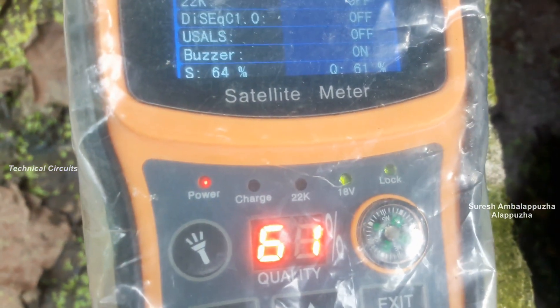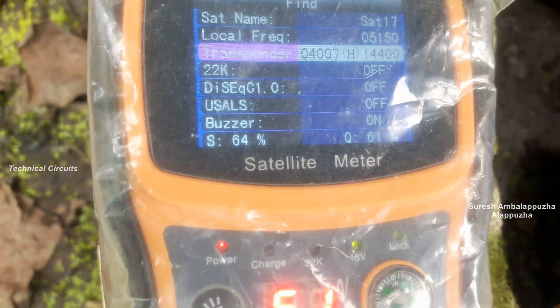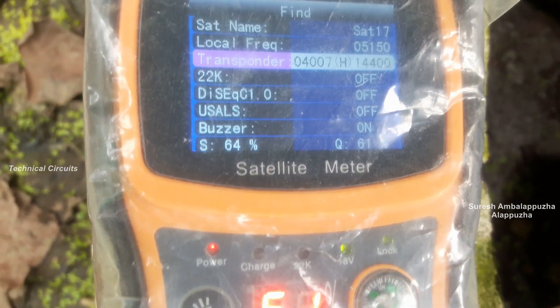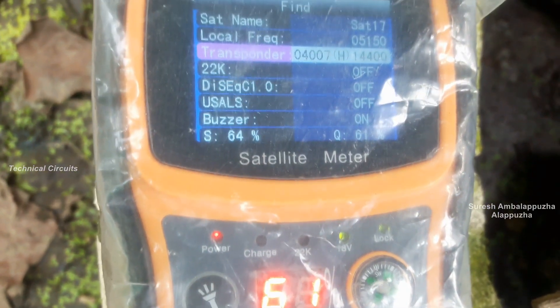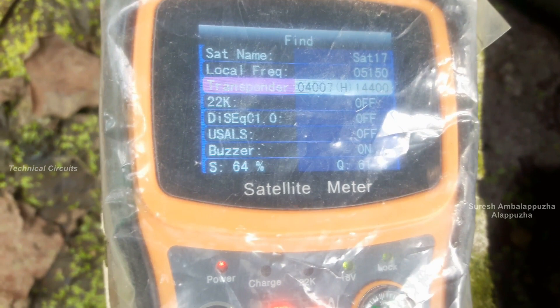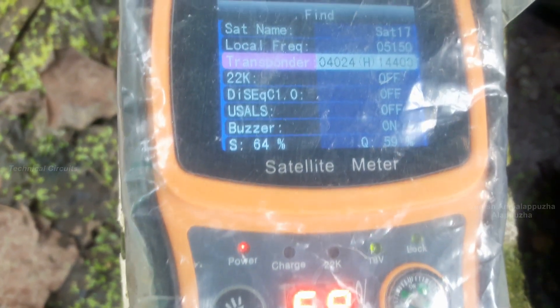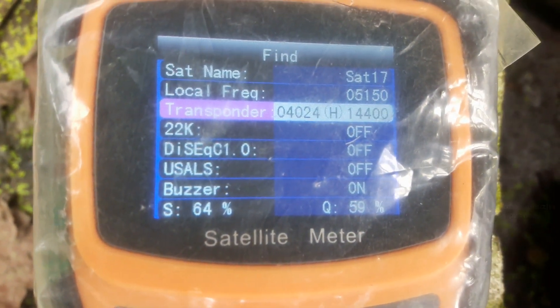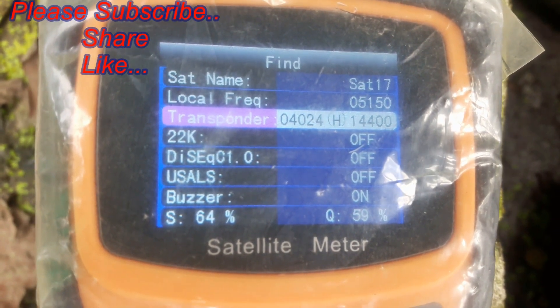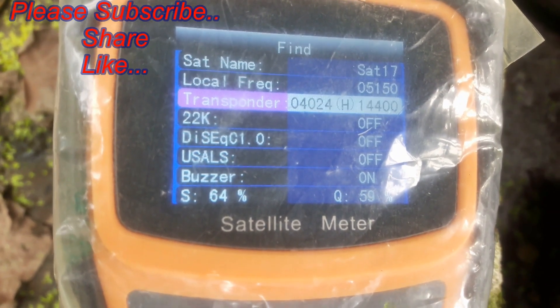I will show you how to use the high-gain LNB. I will show you how to use the signal level. In 24 to 28 minutes you will enter on the single frame. Here I will show you how to use the signal level.